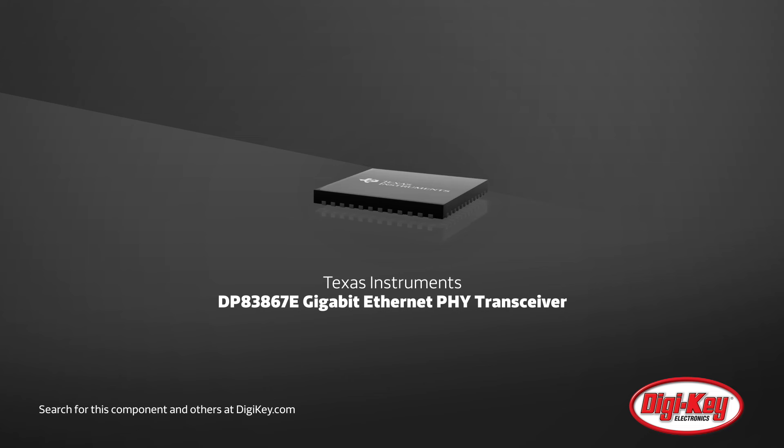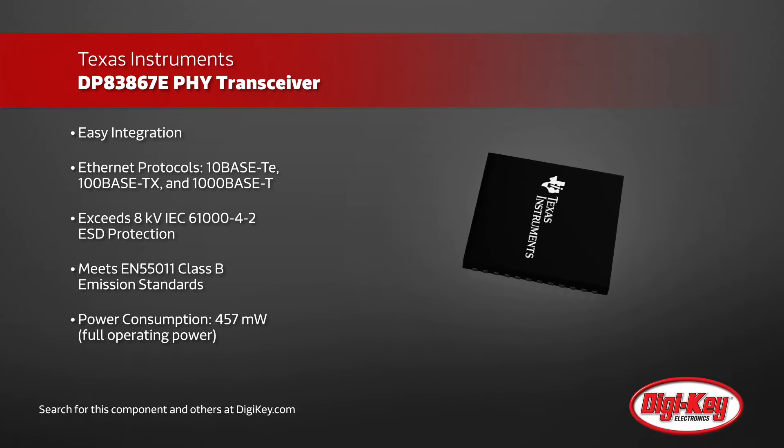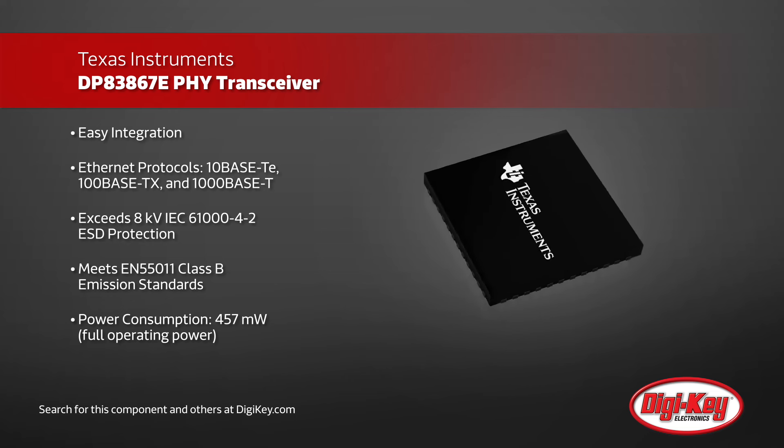Texas Instruments DP83867 is a Gigabit Ethernet physical layer transceiver designed to support up to 1 Gigabit protocols, designed for easy integration with 10, 100, and 1000 Mbps Ethernet and LANs.